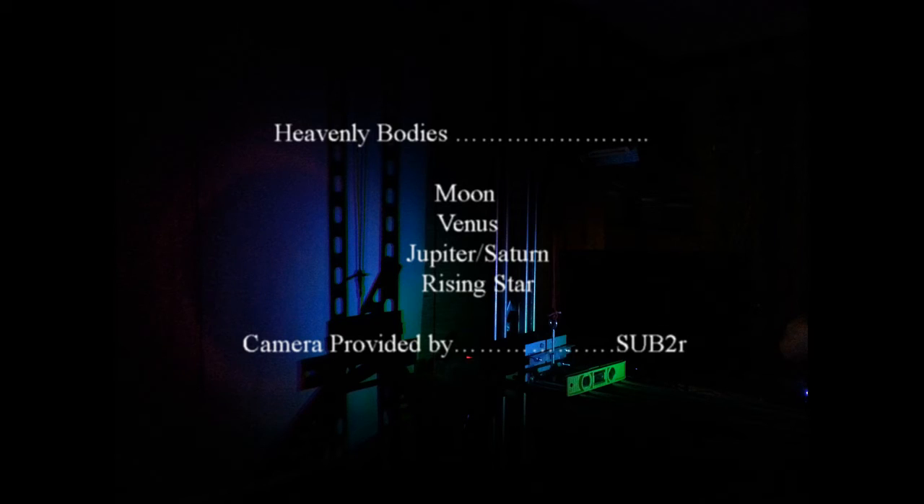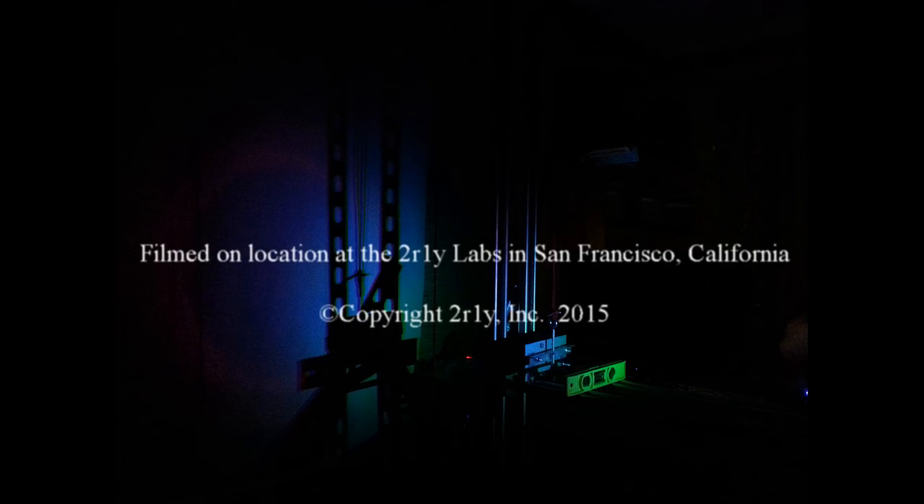I have to say, our little camera is amazingly adaptable and very easy to use. We'll be right back.